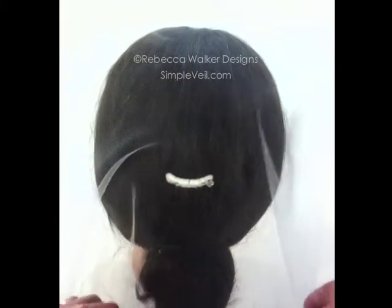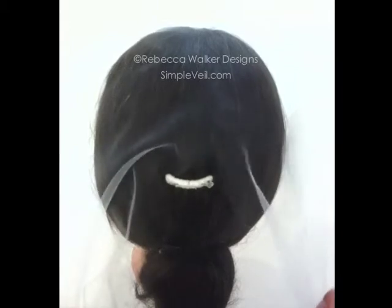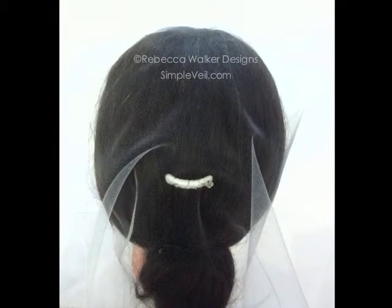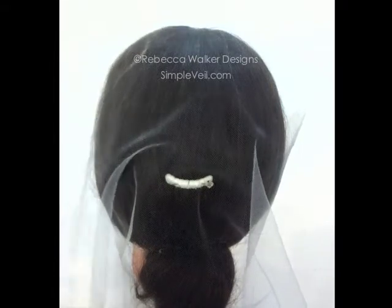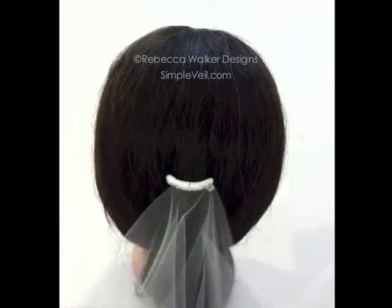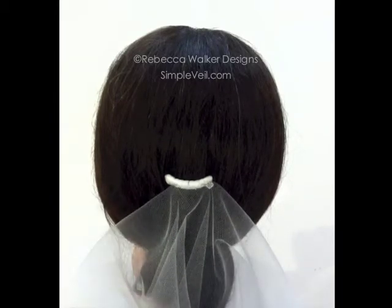Now the veil is very secure — it's not going to go anywhere. It's a little more secure than it is with just the hat pin. At whatever point during the ceremony that you decide you want to pull your veil back, you simply pull it back and it's going to fold right where your comb is, very securely.